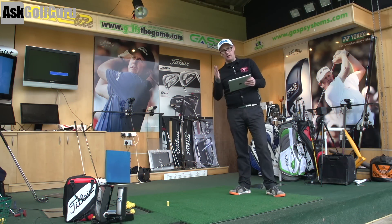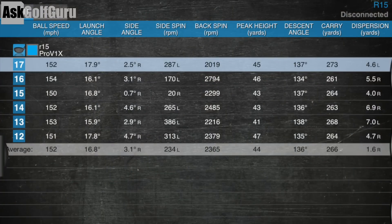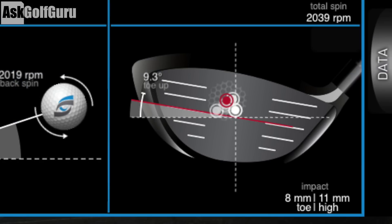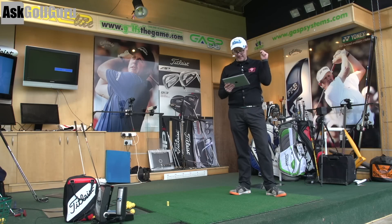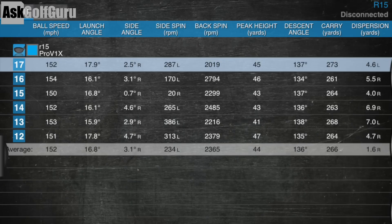Numbers time. TaylorMade R15, the 460 head - I'm averaging 266 carry, topping out at 273 with only 2,000 revs. Shot 16 there, spinning at 27. So 700 revs difference when I move it more centred - when I get it a little bit more toe-y, 8mm toe and a bit higher on the face, it drops down by 700 revs. Strike is king, guys. Strike is king. Averaging at 23, carrying at 266. Good numbers.